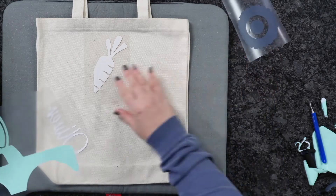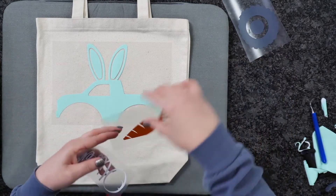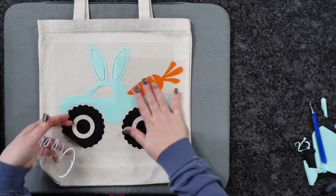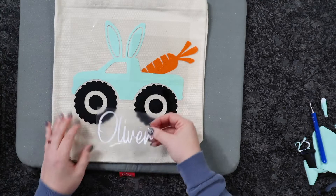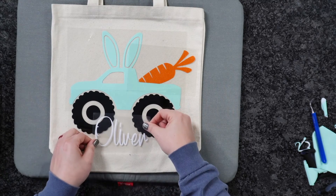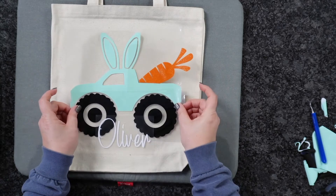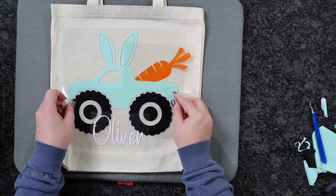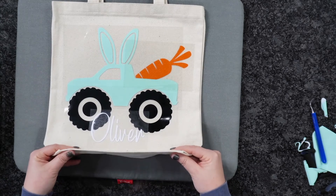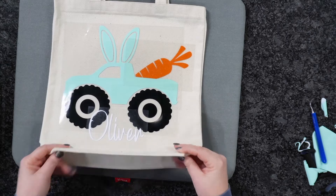Here's our super cute truck. Let's go ahead and line everything up to figure out where it's all going to go. I'm getting my carrot in the back of the truck, and then I'll line up the tires. I'm going to lay down the truck first, with the font coming up a little bit on the truck in the center. Be mindful — you can see this is the bottom of the bag, so whenever it sets down your design could sit on the ground. You really don't want it to come too far down.